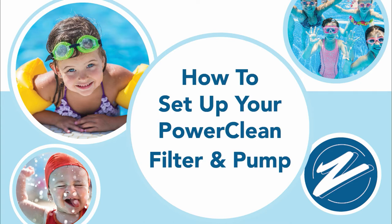Welcome to the Zagers Pool and Spa Education Series. Today we're going to talk about how to set up your power clean filter and pump.